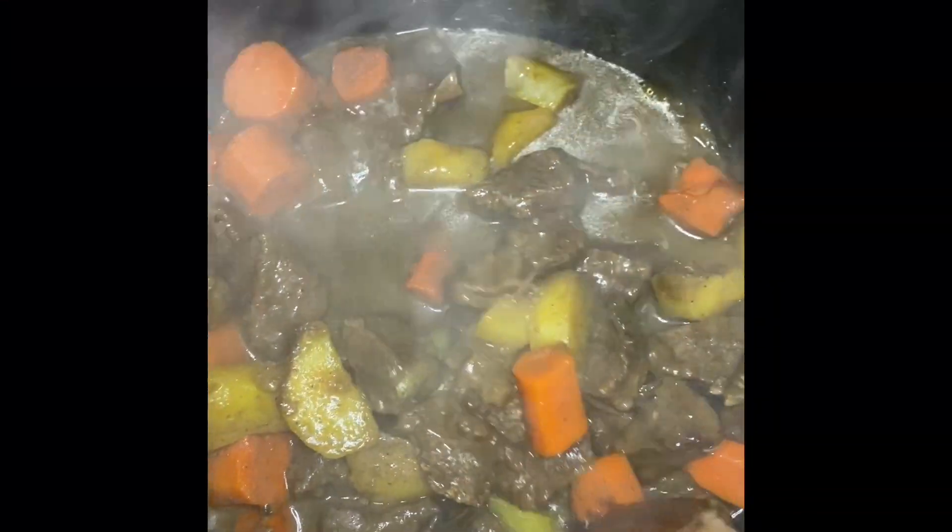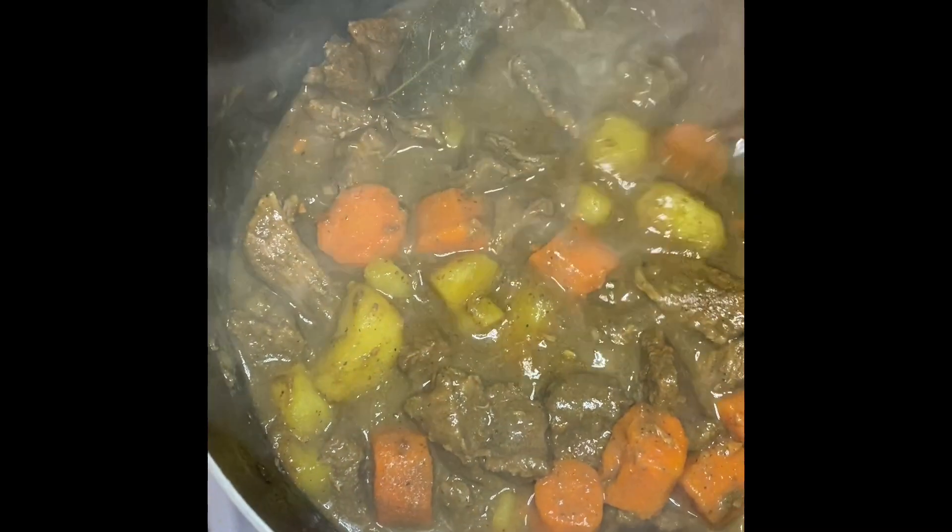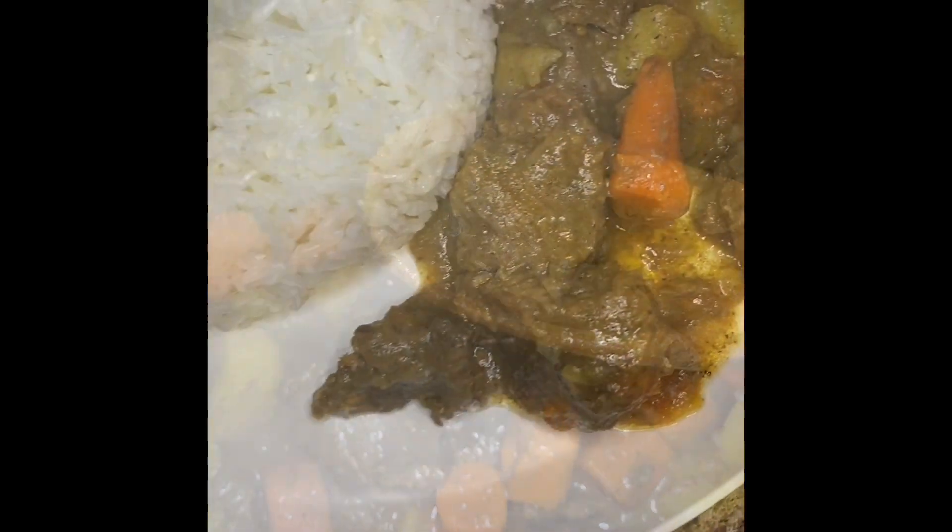Hello cousin, welcome back to my YouTube channel. My name is Big Mama Cooks and here I make mom-level recipes made easy, and I air fry them too. Today's recipe is going to be a delicious beef stew.